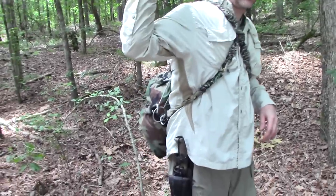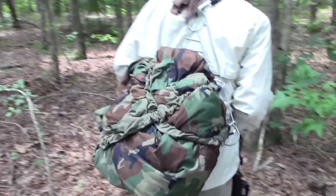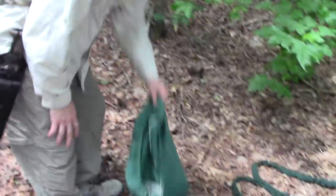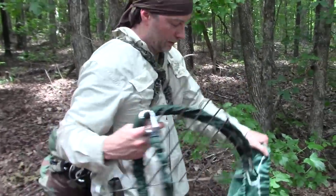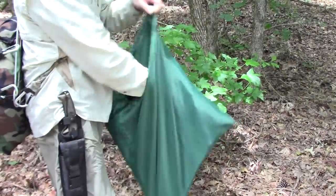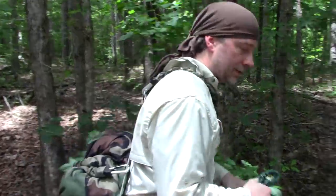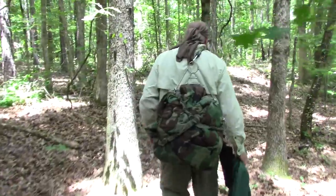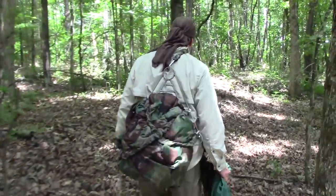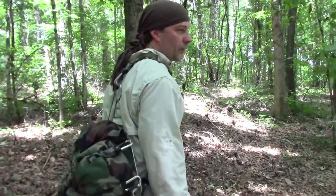Nick is wearing the Hidden Woodsman backpack today because all I have is the shelter components I'm going to show you. Nick has all the rest of the stuff we're going to need. Follow behind me and let's take a look at how this looks. It looks like the old tent drill — it did have a bit of a bow in it. As soon as it bends it'll bend back.